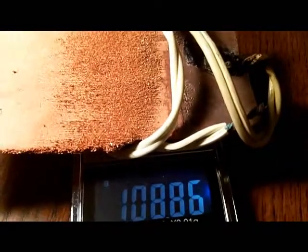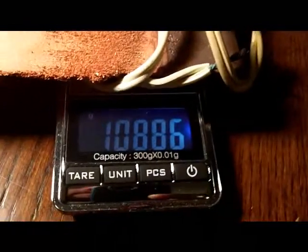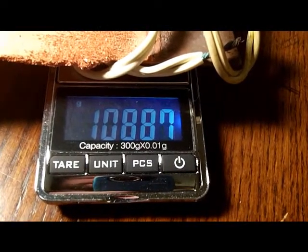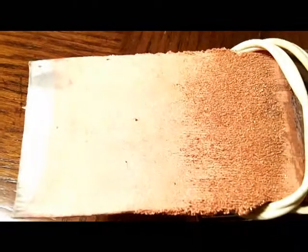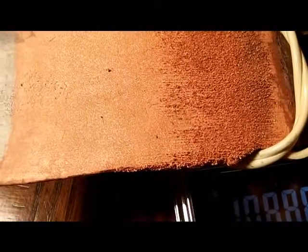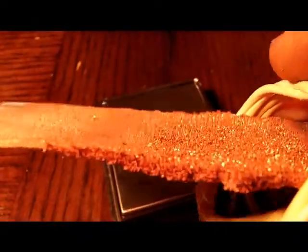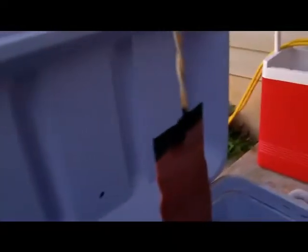I've got it dried off with paper napkins and it now weighs 108.86 grams. This process can be refined, but you do see that is pretty clean copper. The back side is fairly smooth, the bottom is fairly smooth, but near the top it looks like we had a higher charge density and a faster rate of deposition, so it started getting kind of rough. Pulling the plate out — looks like we're still accumulating some metal.